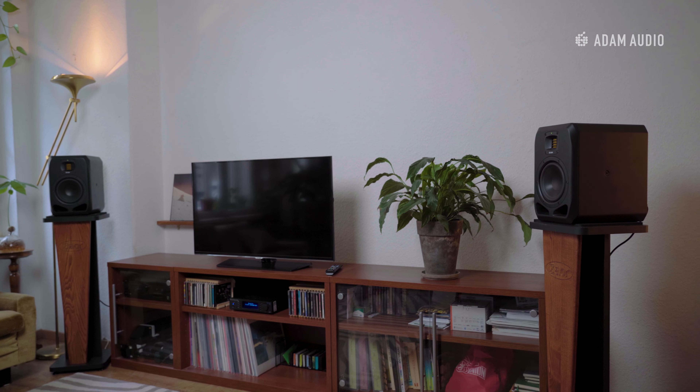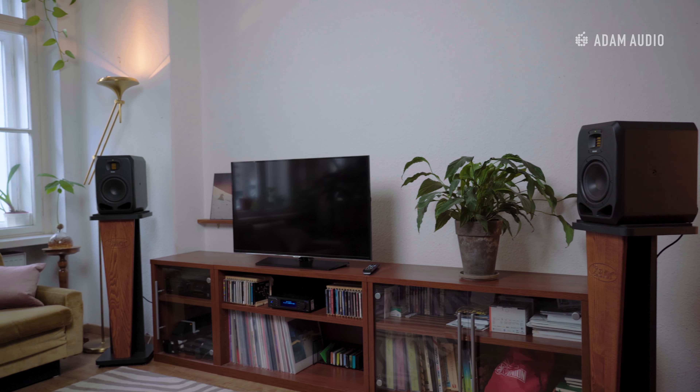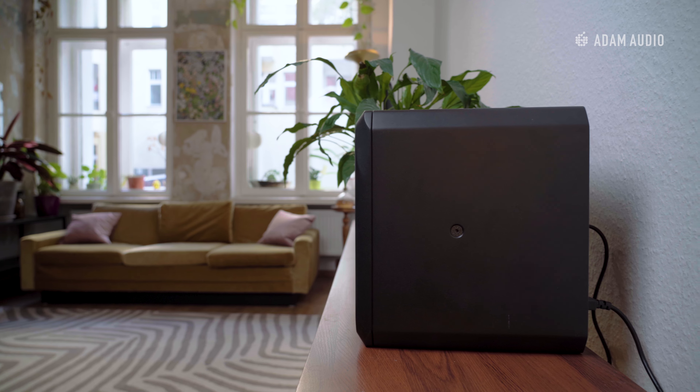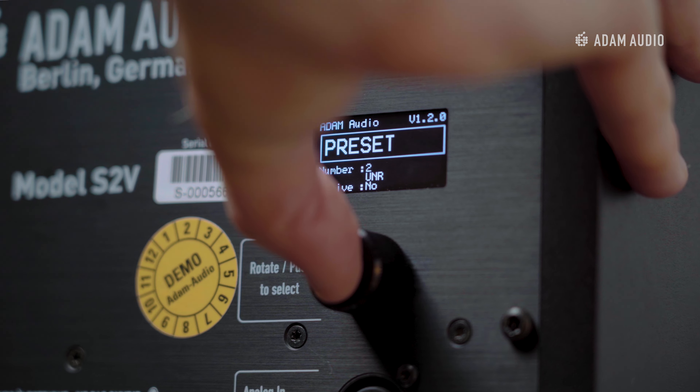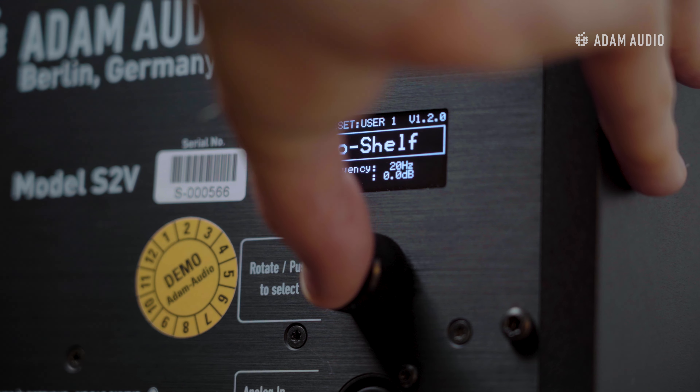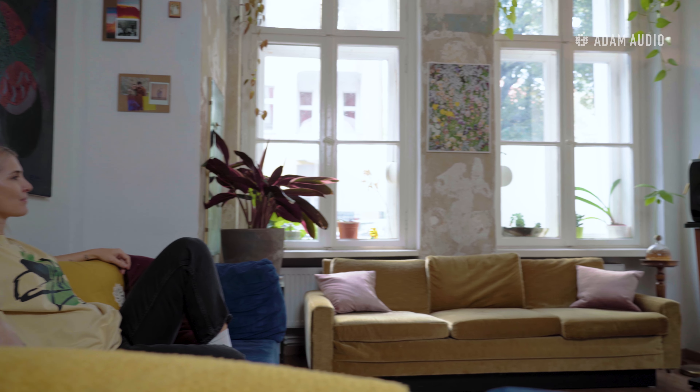Next we want to avoid placing anything near the speaker that will either interfere with the speaker or may be disturbed by the speaker's vibrations. For many people the living room is not just used for listening and so compromises have to be made when placing speakers. In this example, the space most suited to the S2Vs is quite close to a wall, which may result in a build up of bass frequencies that will sound over represented to the listener. Using the S2Vs onboard DSP, we can customize the equalization of the monitors to help compensate for this and deliver a more balanced sound again.